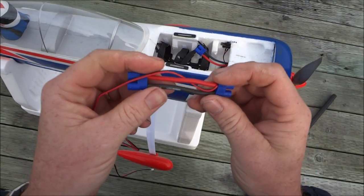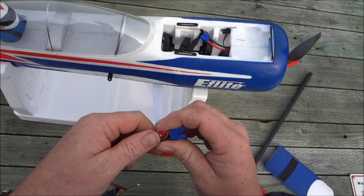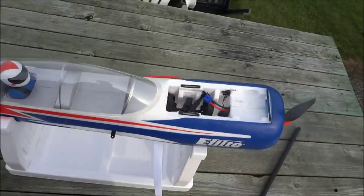Today I'm going to do a how-to video on how to set up the Spectrum telemetry system using the various sensors. This is what I've done on my Carbon-Z Yak.